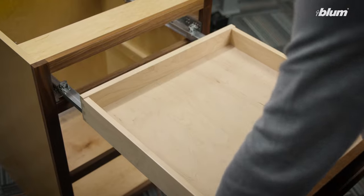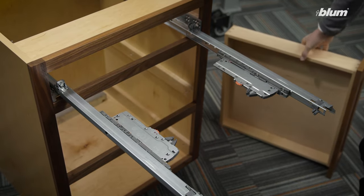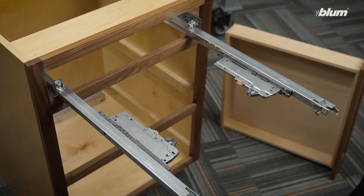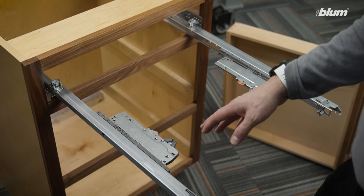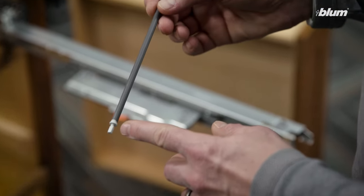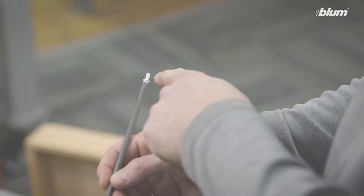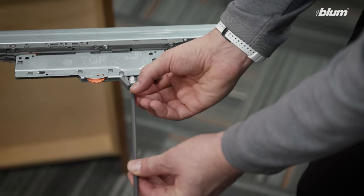We're going to start by removing the drawer box. In this application, you can see we do not have a synchronization rod installed. The synchronization rod is important because it connects the right and left unit together to ensure that they both operate and activate at the same time. Here we have our pre-cut synchronization rod with the synchronization rod adapters already installed. We're going to now insert into the tip-on blue motion devices.